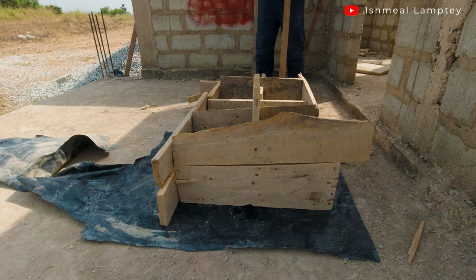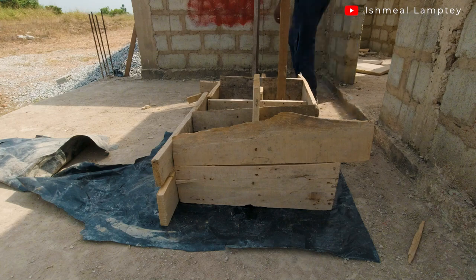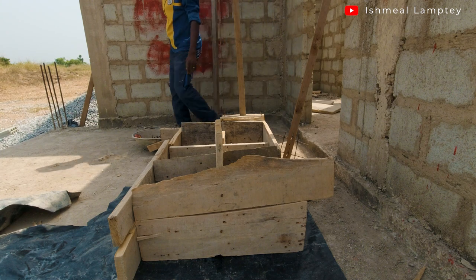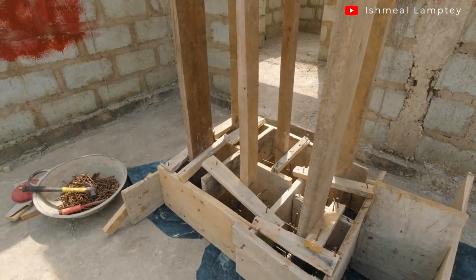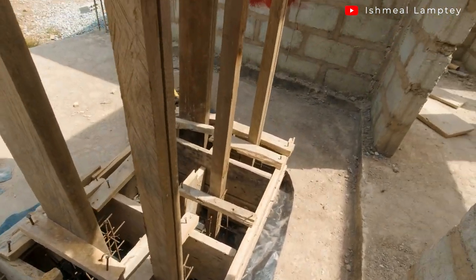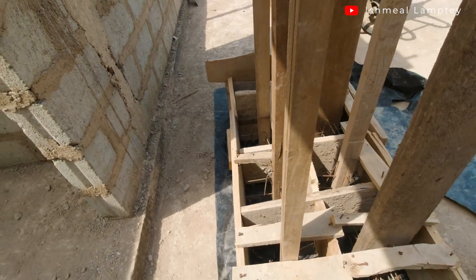I placed the mold on top of a black bulletin on the concrete floor so the concrete doesn't hold the floor. After doing that, I went ahead to place in my pillars with the iron rods at the base. Then I went ahead to brace them with wood to have them stand straight so that once the concrete is cast, it doesn't look bent or crooked.